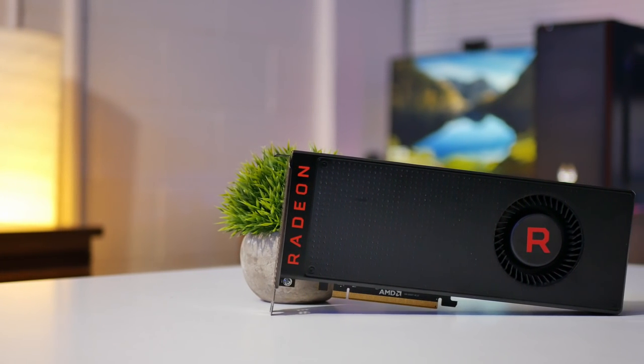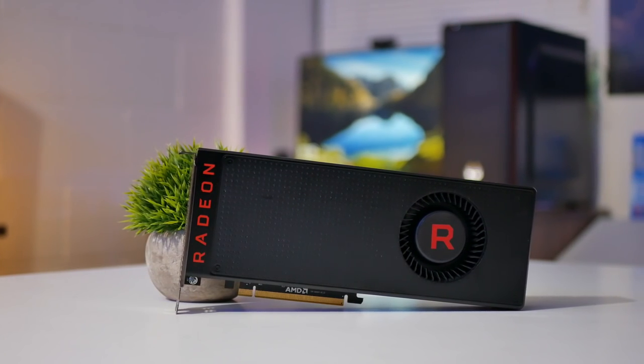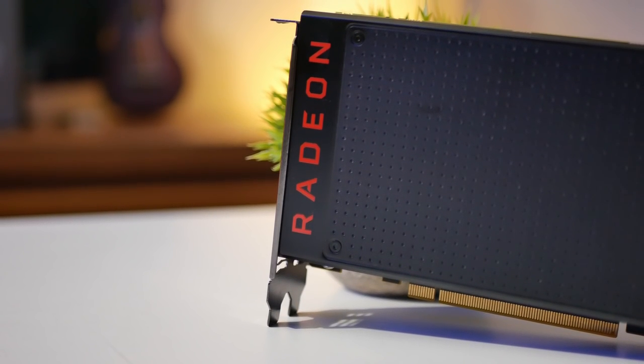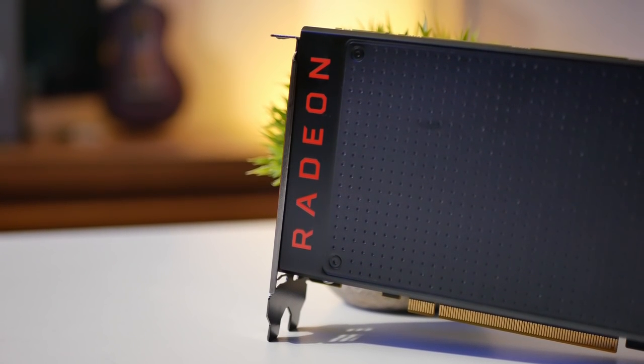AMD was kind enough to send over a reference RX Vega 56, which has about GTX 1070 to 1070 Ti performance — way more than we'll ever need because all I do is play Smite all day. The cooler shroud is not the best, but it looks really nice. Unfortunately it only has the R in RGB, so don't claim clickbait because the video card is a little lacking in that department, but I think I'm going to let it slide.